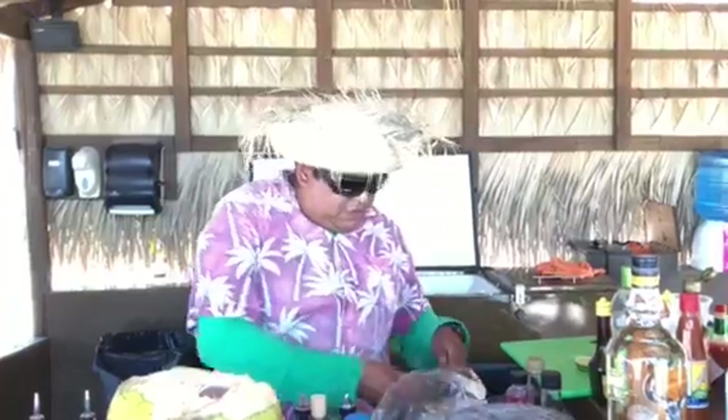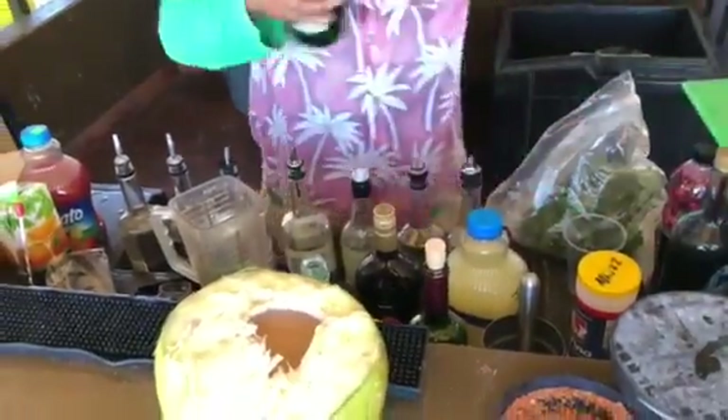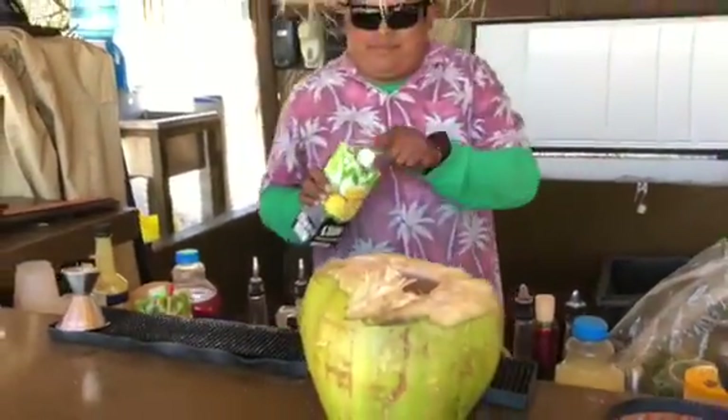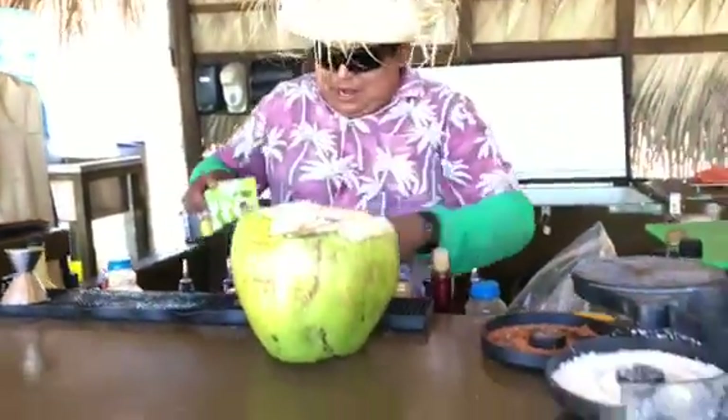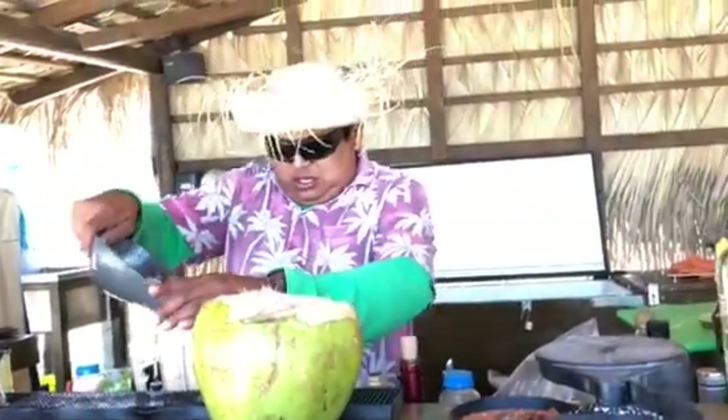We need some milk too — fresh milk. And green melon liquor. Pineapple juice. Ice, ice, baby.